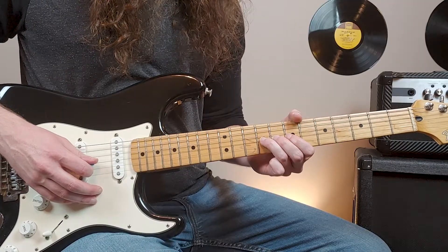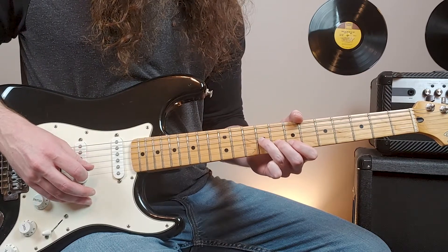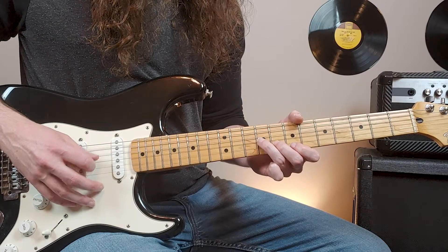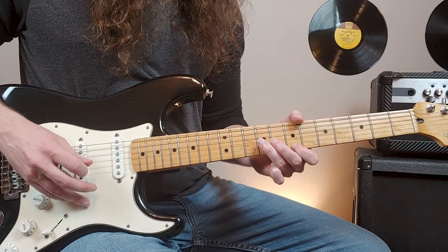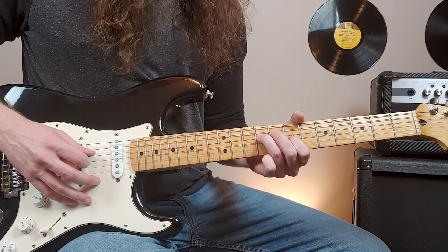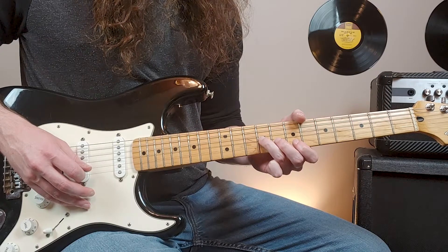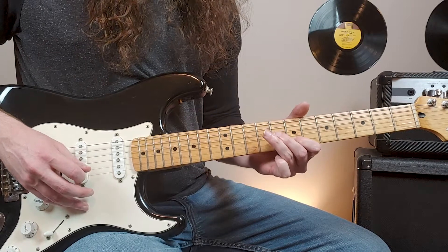This part is very clear: we have the ninth fret of the third string, then eighth fret of the second, back to ninth of the third, then seventh of the second, ninth of the third, and then seventh of the third. Then it kicks back in to that part again, and then to the ninth fret of the fourth. Then back in — this time it'll go to the seventh fret of the first and then seventh fret of the second, so that's reversed.